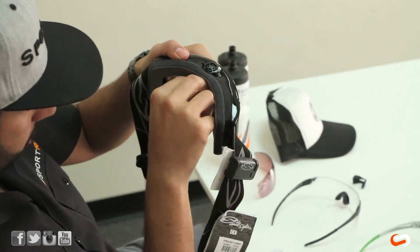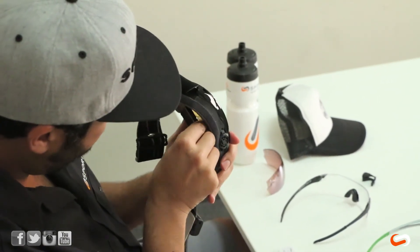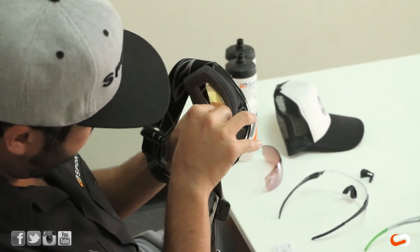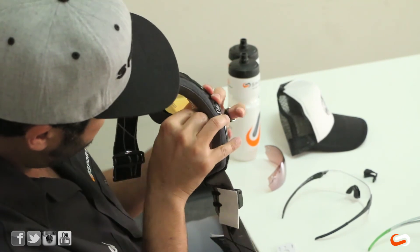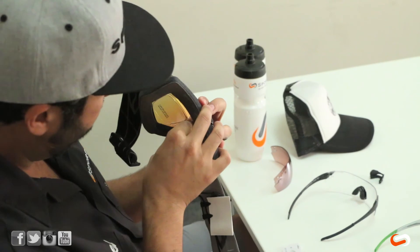At SportRx, we also make our own prescription ski goggle inserts, and to be honest, I really like our insert better. We do make inserts for all the Smiths and the Turbo Fans, so if you really need a dedicated ski insert, I would go with the SportRx version.